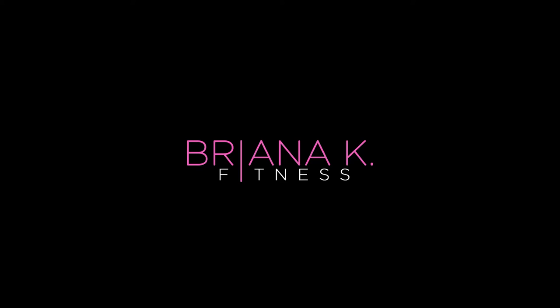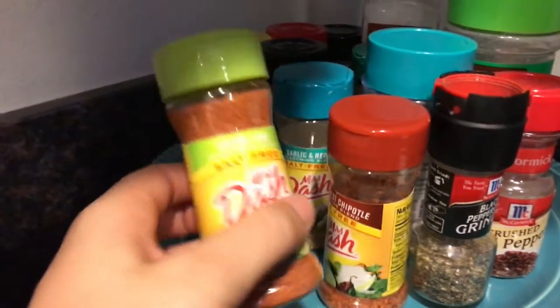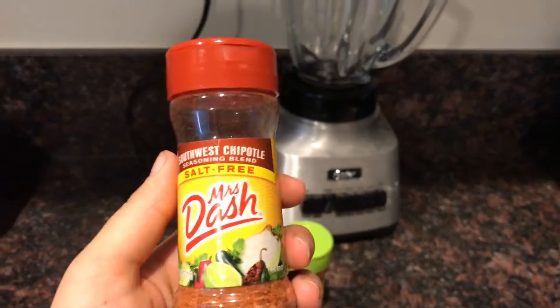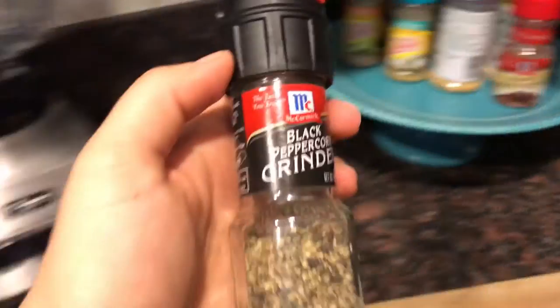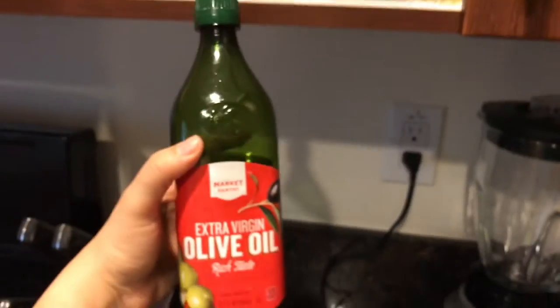I'm going to cook some chicken. I'm preheating the oven and I season all of my food with Mrs. Dash seasoning — it's completely salt free and I have a bunch of different flavors. So today I'm going to do a southwest chipotle chicken. I always add fresh ground pepper and extra virgin olive oil. I use these three seasonings — salt free, healthy fat, limited seasoning.